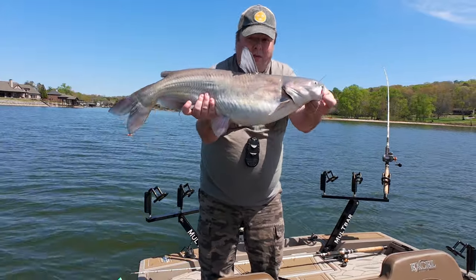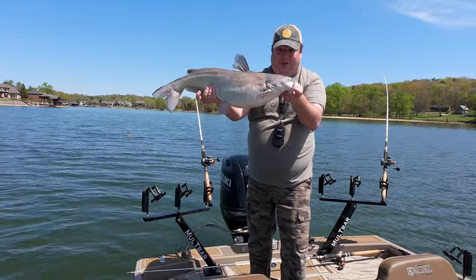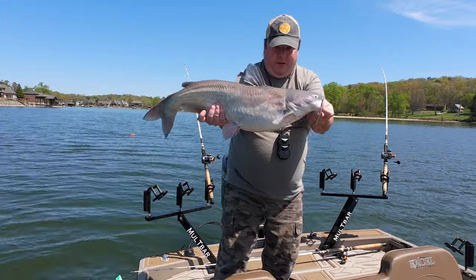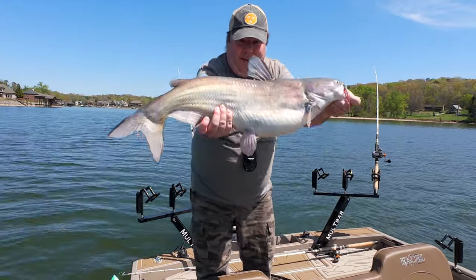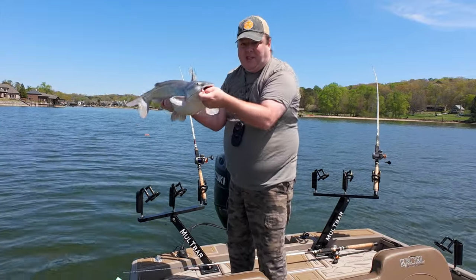10-15 pounds. I'm not going to weigh him, I'm just going to let him go. It's a good fish. Fort Lousy has given me a nice catfish.